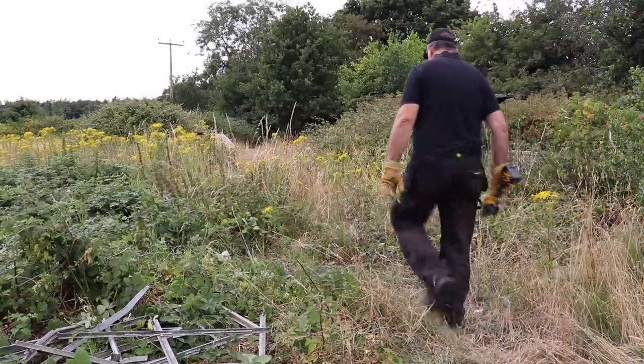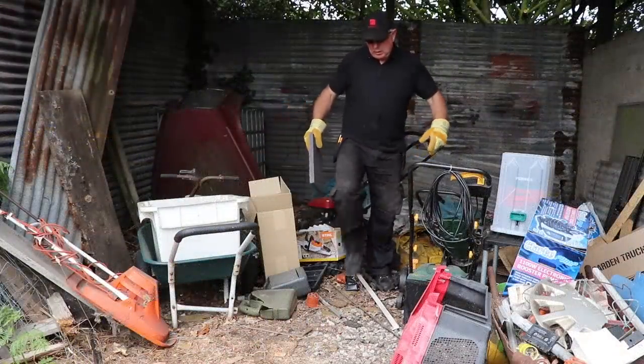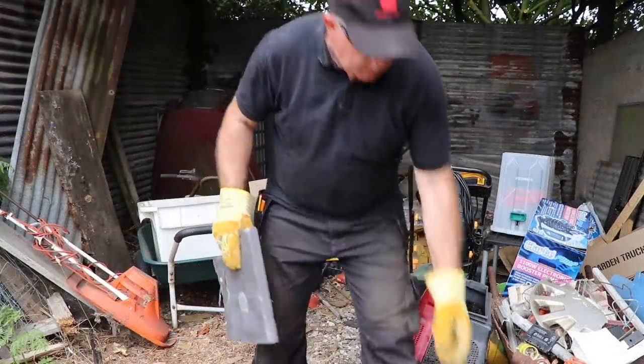Before the battery dies I need to try some stone cutting, so I change the blade and find a paving slab that's seen better days.